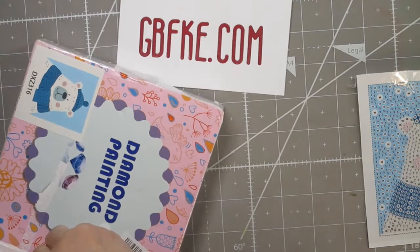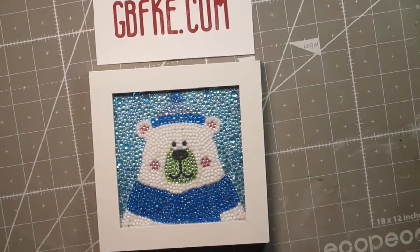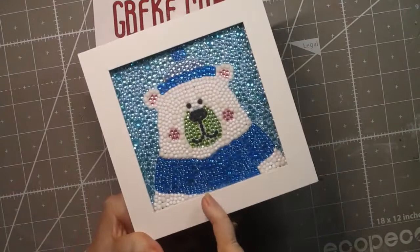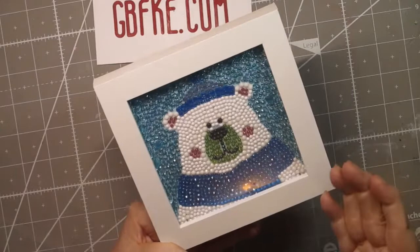I always put the links below the video — I want to make sure I tell you that because I sometimes forget. Here is the bear finished. I think he's adorable, and I have to be honest, the diamonds in this bear were by far the nicest diamonds I've ever worked with. They were beautiful, really really nice quality — lovely diamonds — and there are a bunch of different sizes.